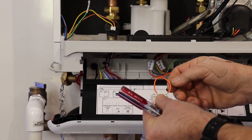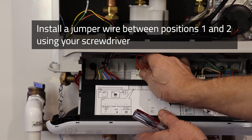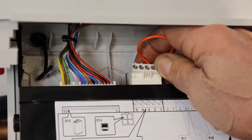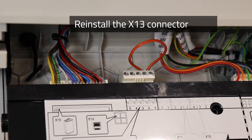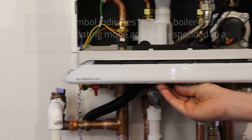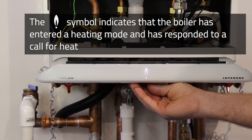Take your thermostat wires out and install a jumper between position 1 and 2 for your space heating, then plug the connector back in and see if the boiler responds and goes into a heating mode, which is indicated by a small flame above the illuminated dot.